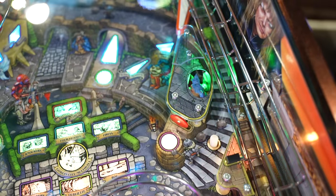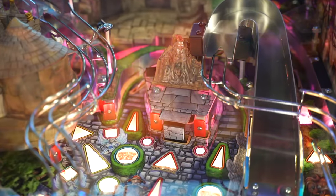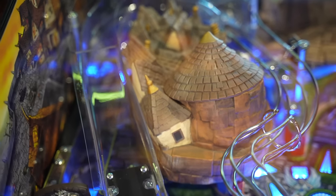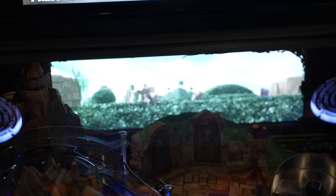Everything operated as it should. There's a lot of functionality on this table — diverters, magnets, scoops, all sorts of activity on the playfield where things can go wrong. Thankfully, that was not the case. I had a very good initial first impression just looking at the machine and then actually playing it.